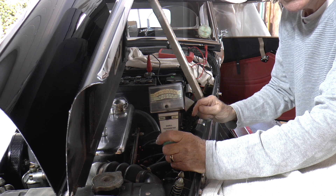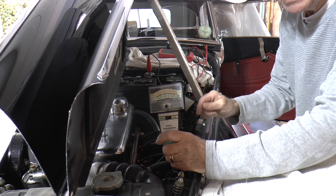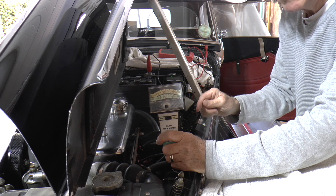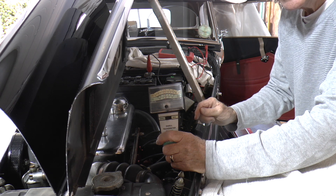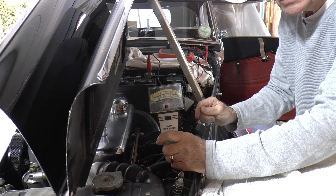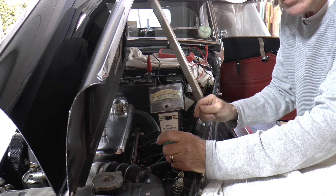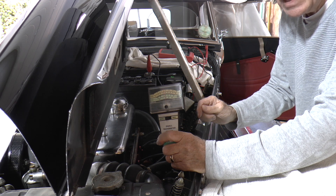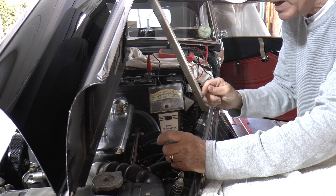I've got my engine timed so that the timing is correct for 60 degrees dwell. It's interesting that the amount of dwell you've got actually affects the timing of the engine as well — 2 to 4 degrees extra dwell or less actually retards and advances the engine.